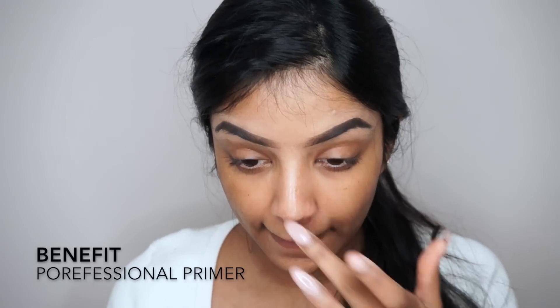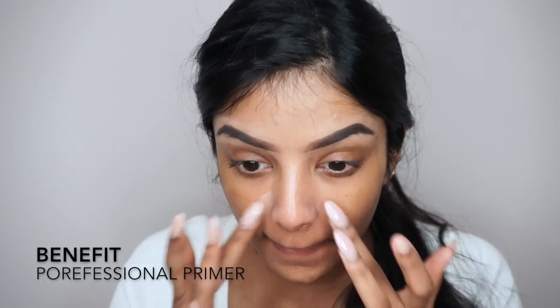To start off this easy everyday glam makeup look, I'm patting the Porefessional Primer by Benefit all over my T-zone.